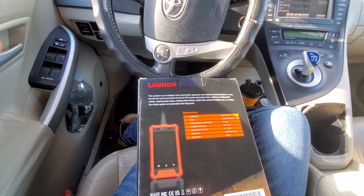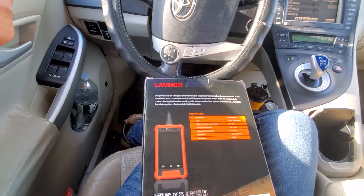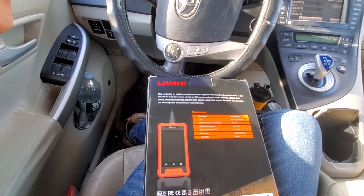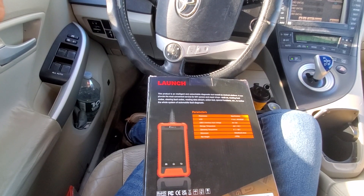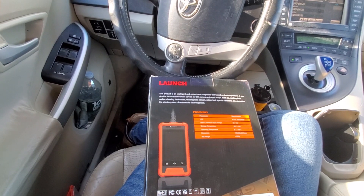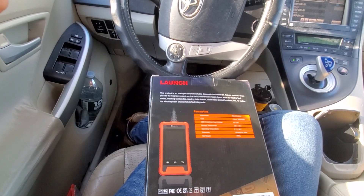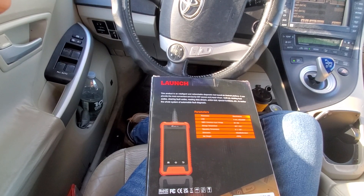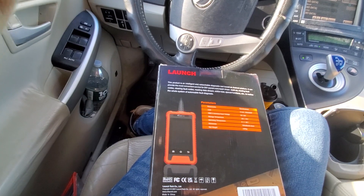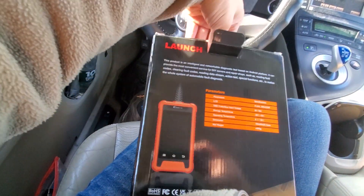This is the newest X31 Elite OBD2 scanner with Android 5.0 LCD touchscreen for a smoother diagnostic process, lifetime free updates, and full Toyota system diagnostics. Besides traditional scanning — reading and clearing codes, viewing live data, freeze frame, ECU info — it does a lot of different stuff. It's plug and play, and I believe there's also an SD card slot.